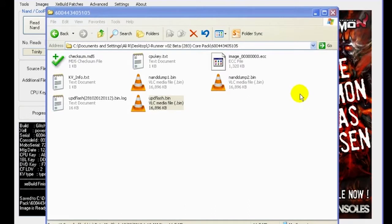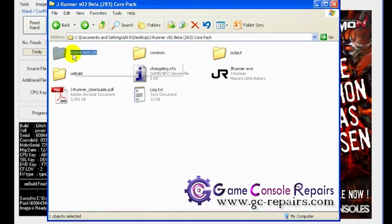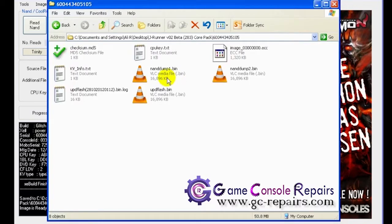This is what JRunner does — once you put in your CPU key, this folder is where all the files for your Xbox 360 are. That's the serial number of your console, your NAND backups, your freeboot image, the ECC image, and KV info CPU key. Save all these files and burn them onto a disk as well.